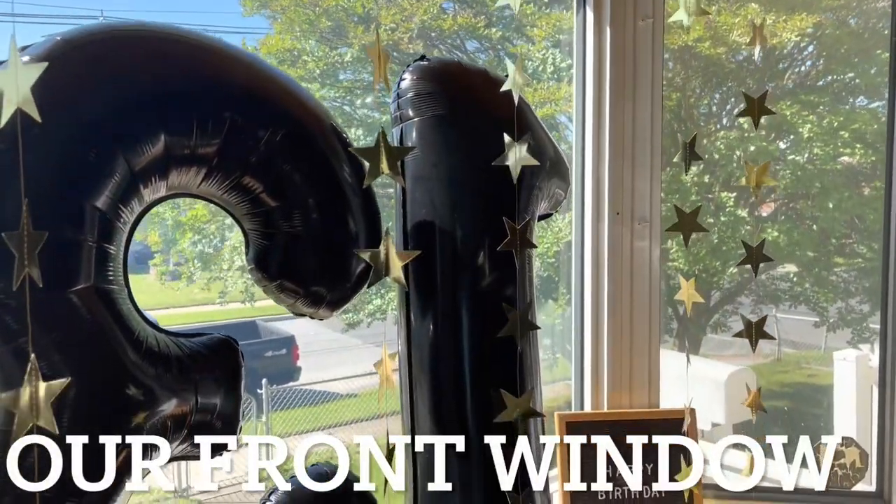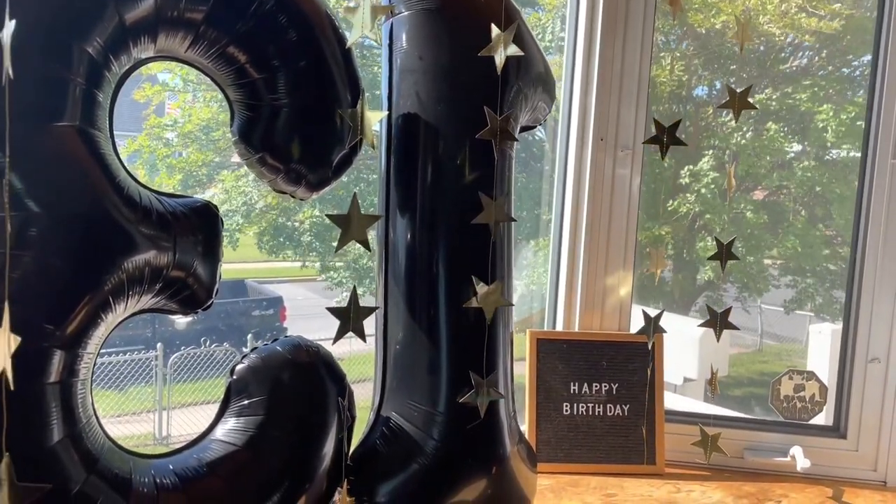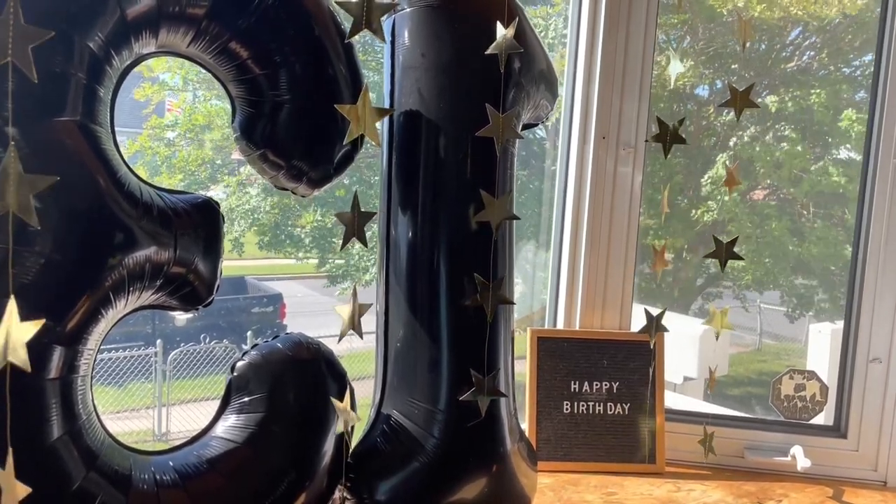For our front window, I just put a big number 13 set of balloons in the window for everybody to see and I hung some star garland. Both of these were purchased from Amazon.